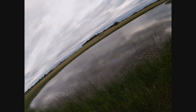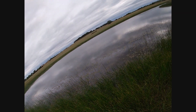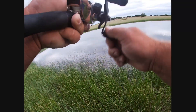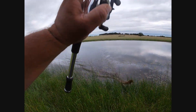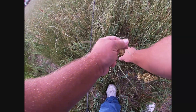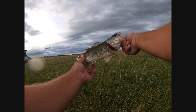There he is. Get out of the grass. There he goes. Got a bass salad. Hopefully. Feels like it's still on there. Get out of there — yeah, he's in there. Well, he came off. Come here. Little guy. Still fun on the froggy.